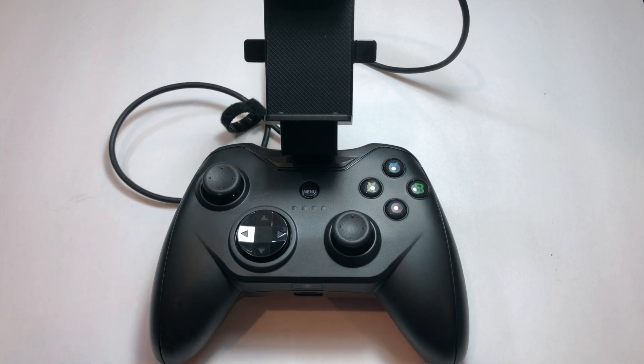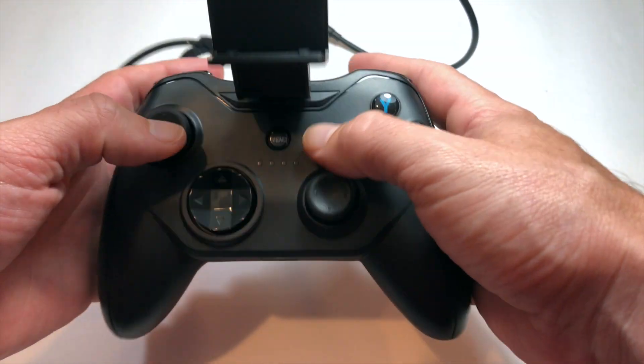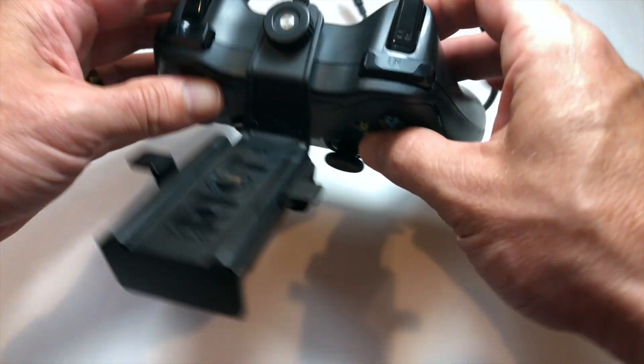This thing is pretty badass if you're looking for a console-like experience on mobile devices, and that's because this is the only Apple certified controller out there that has clickable thumbsticks. So it's got every input you could want from a console controller when gaming on the go.